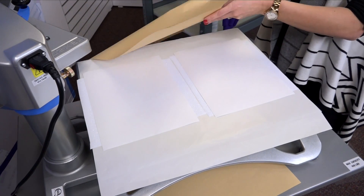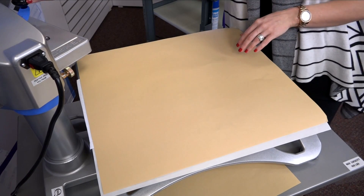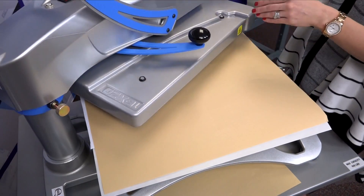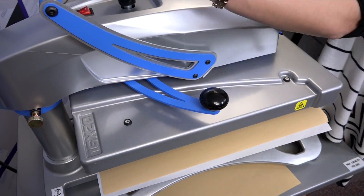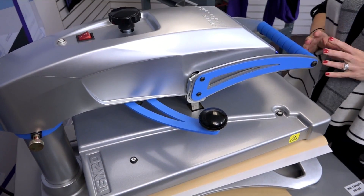I'm also going to cover this with a piece of craft paper cover sheet to ensure any inks that release don't stick to the top of the heat press. Now, to dye the glitter flake with the sublimation inks, I'm going to apply this at 385 degrees for 45 seconds and a firm pressure.